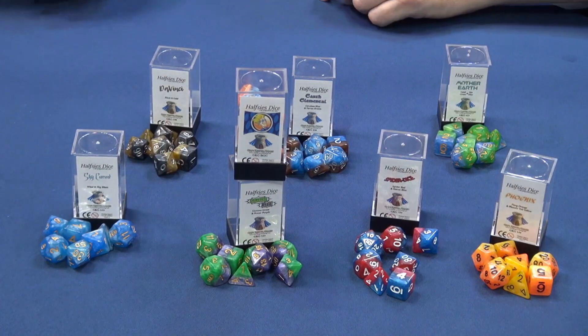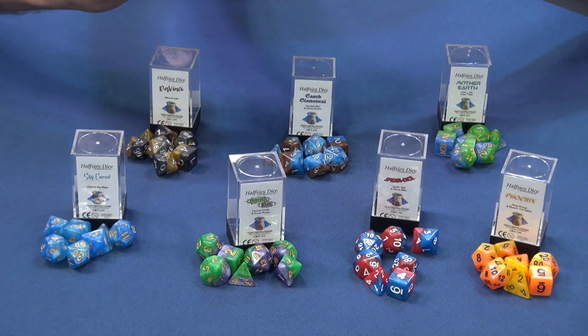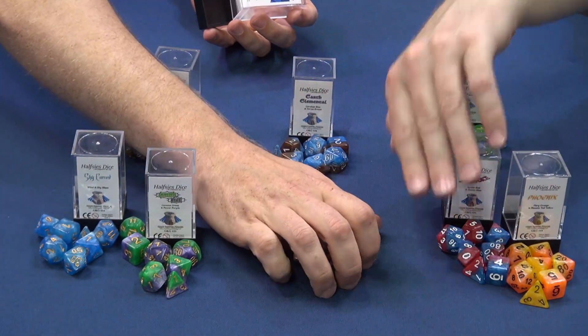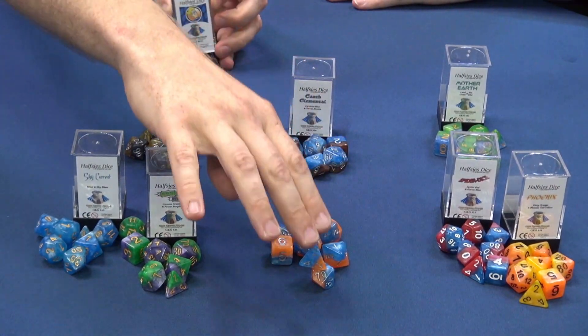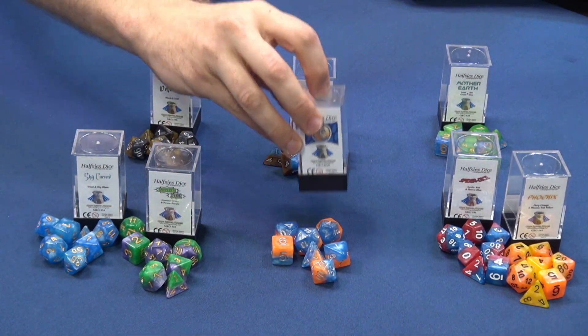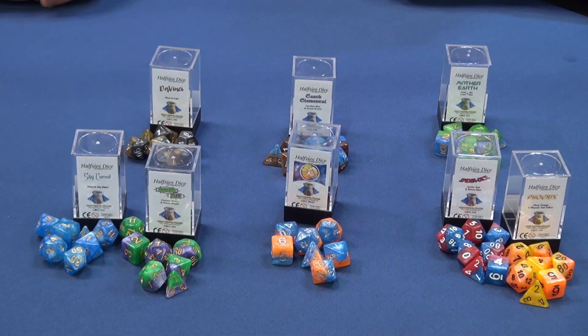We're also happy to announce that we have special BGG dice. Let's move these other ones aside that are not BGG dice. We have custom BGG dice because we love BGG. They are only available through BGG, so don't call me for them — call me for the rest of them.